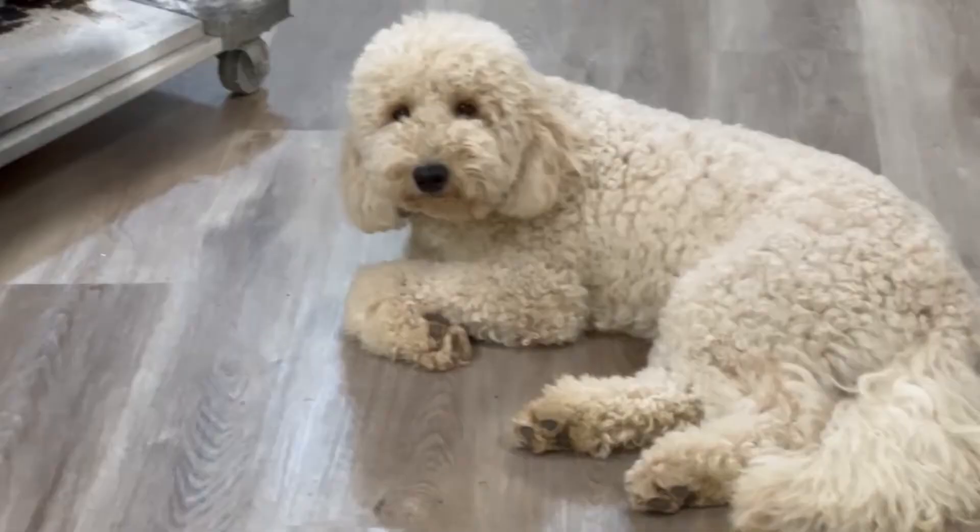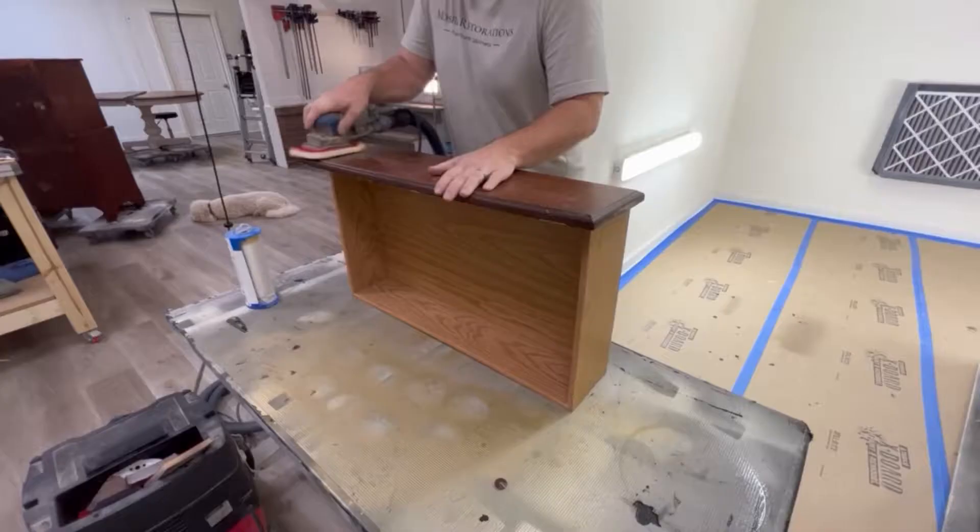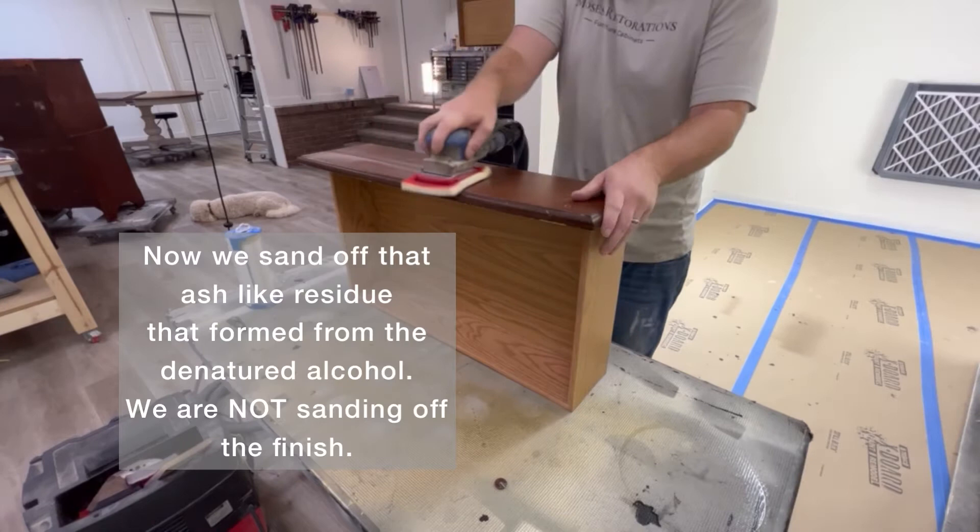After a thorough cleaning, you always want to wipe back with a clean, damp rag. And there's Benji letting me know I'm disturbing his afternoon nap.